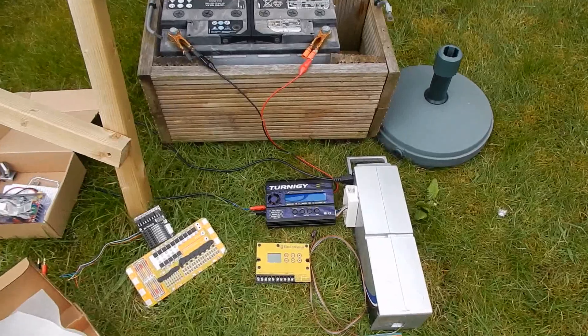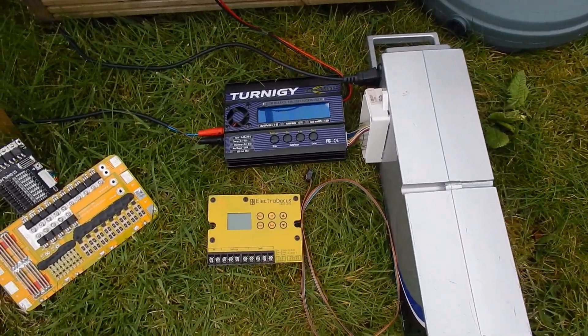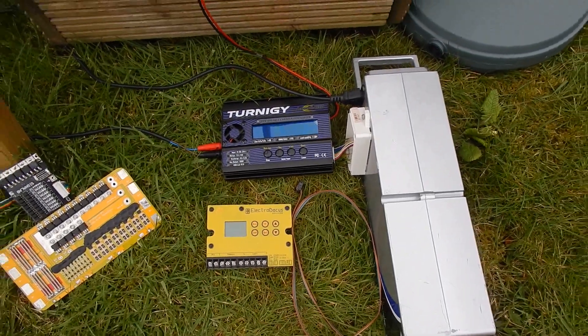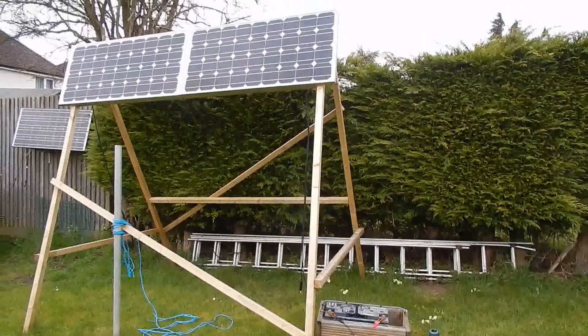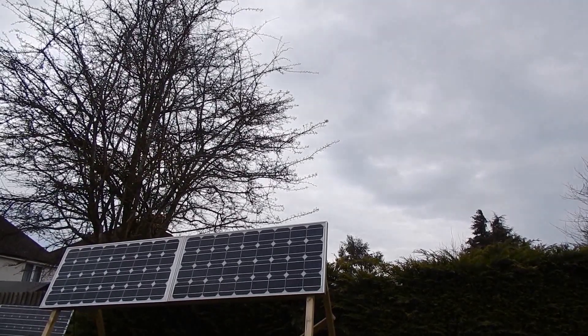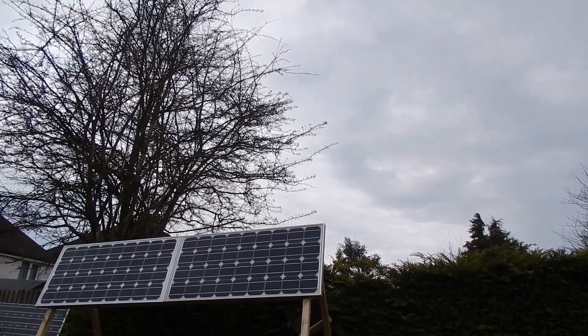So that's the big change I want to make to the electric bike charging system — switching from the Turnigy charger to the solar BMS. I'm not going to do any more on this today because it's turned out to be a rather disappointing day. The sun's gone in, it's all got a bit cloudy and chilly. So I'm going to leave it there. Cheerio.